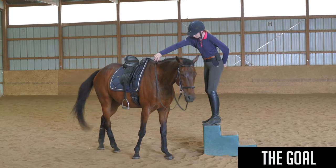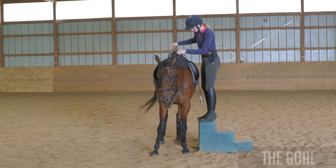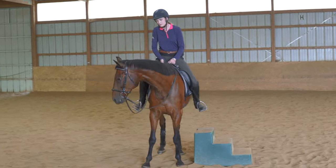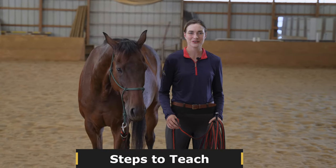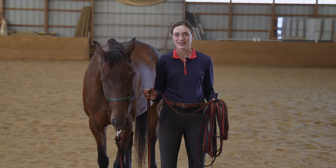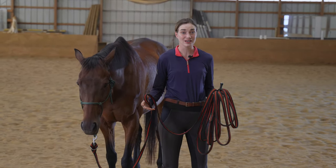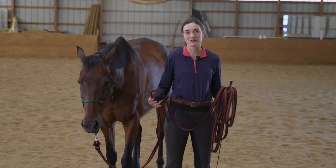The exercise I'm going to teach you today, as you can see here with Crosby, is teaching your horse to step up to the block and line up — teaching him to side pass over to the block. When we're teaching our horse to side pass to us, we want to start the process using a halter and a line. Eventually we'll do this with a bridle, but using the halter and line keeps us safe and gives the horse more room so he's more relaxed.